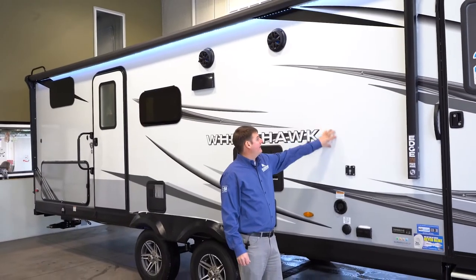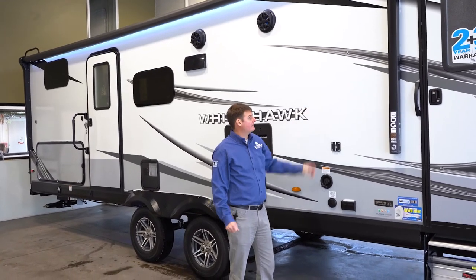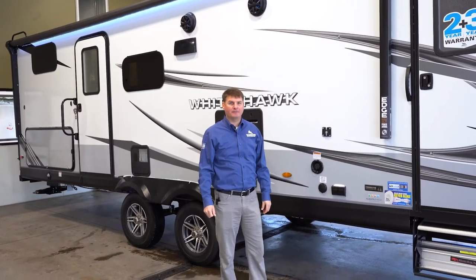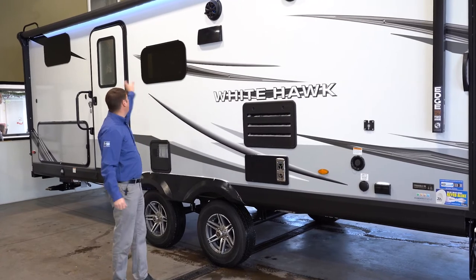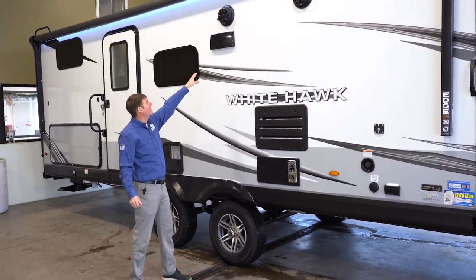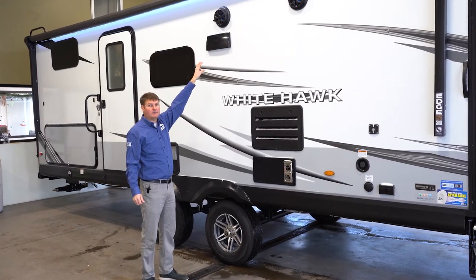First off, we're going to see that it is a vacuum-bonded fiberglass wall — what that means is it's very strong. I can pound on that and nothing's going to happen. Scrolling down the side, you see Jayco Whitehawk. We're going to have a big long awning that covers most of the side of the trailer, and you've got two large outdoor speakers.